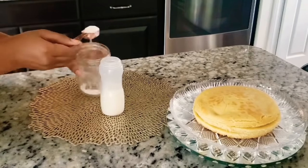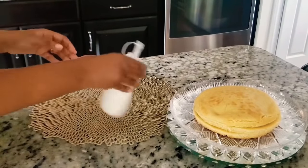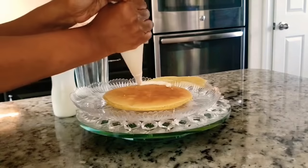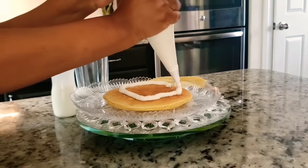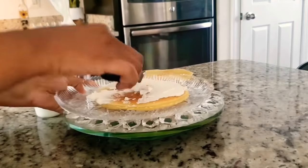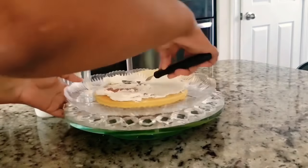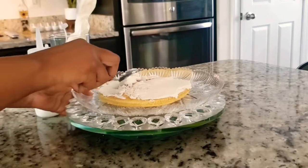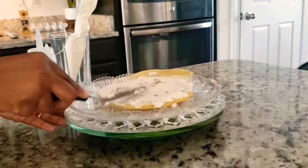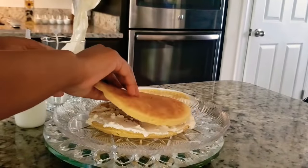If you want to use cream, you can add cream. We are going to use the cream, but the cream is not too much. We are going to use the cream. Put the cream in the back. If the cream is done, hold the cream, then keep the cream in place.